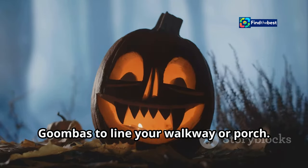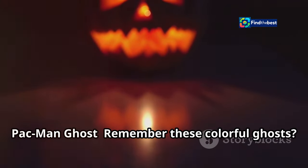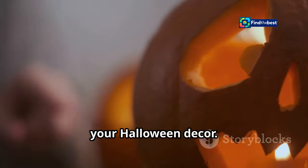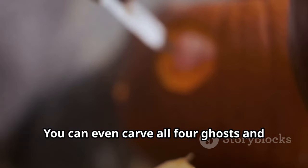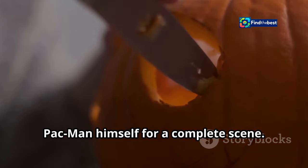Pac-Man ghosts are another great option — each one has its own personality and color, making them a fun and vibrant addition to your Halloween decor. Use different pumpkin carving techniques to create their distinct shapes and eyes. You can even carve all four ghosts and Pac-Man himself for a complete scene.